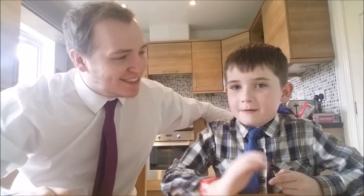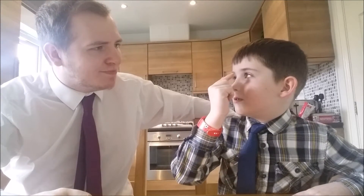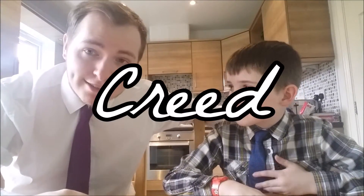Hey guys, Matt here joined by my little brother Mark. It's actually been a while since Mark was in one of my videos — I think the last video you were in was Creed Aventus, that's right, it was Creed Aventus.